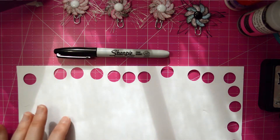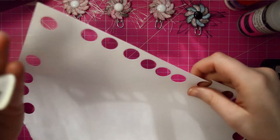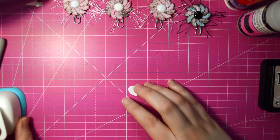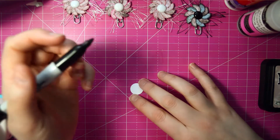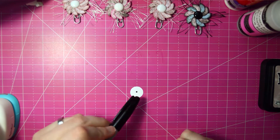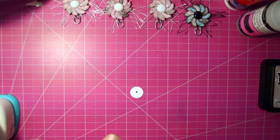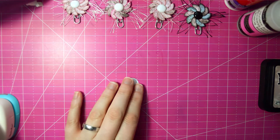First thing we're going to need to do is punch out a circle from our scrap piece of paper. Now on this we're going to give our best estimate for the center — just put a little dot where it looks to be the center. We're going to follow the circle around the dot so we get a good circle flower so it doesn't go all lopsided. Now we're going to be using our paper for the flower.